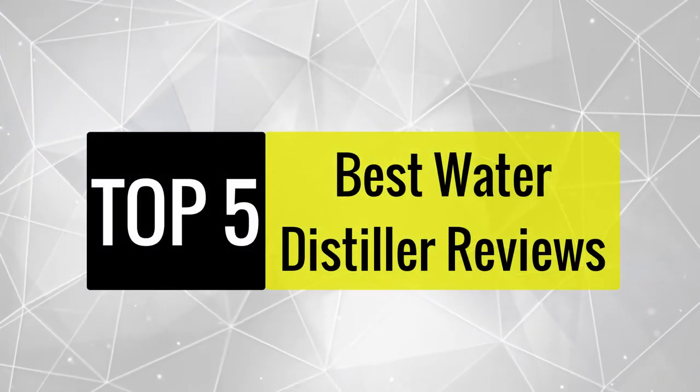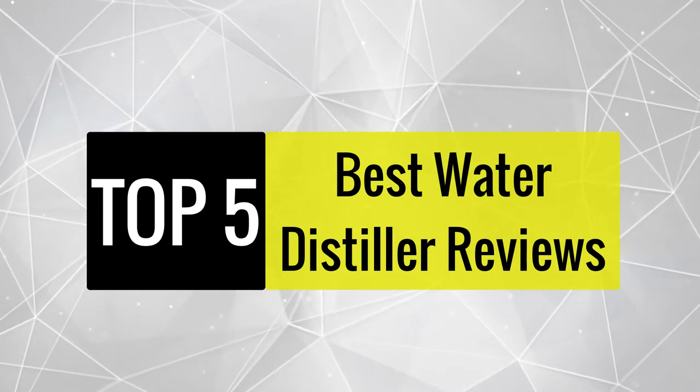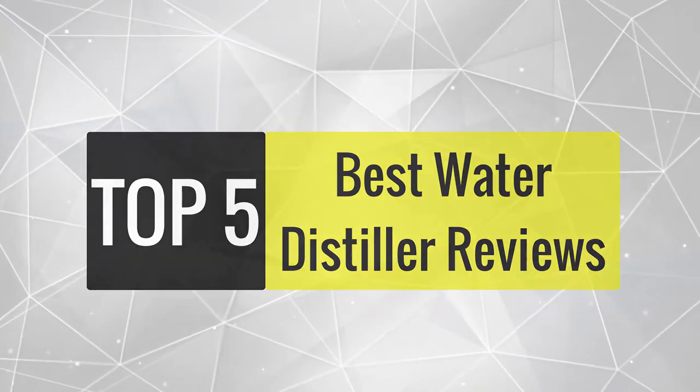In this video we are going to review the best water distillers available in the current market. After reviewing 15 water distillers and interviewing 50 users, we built this best list for you.